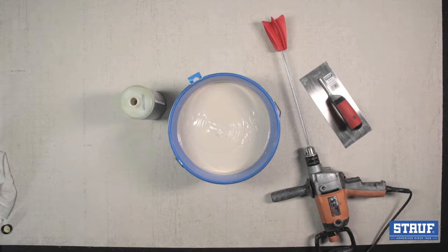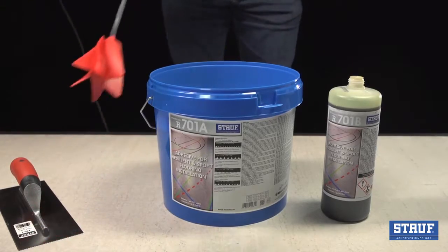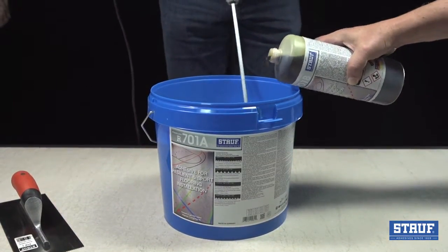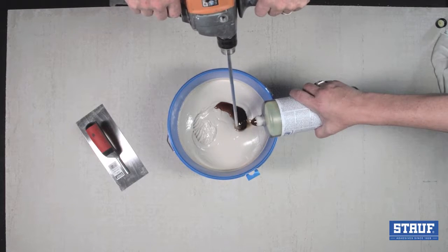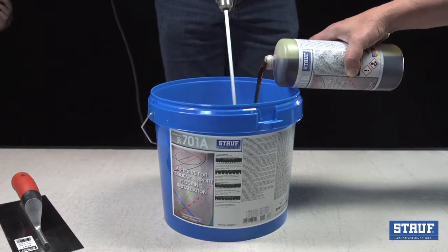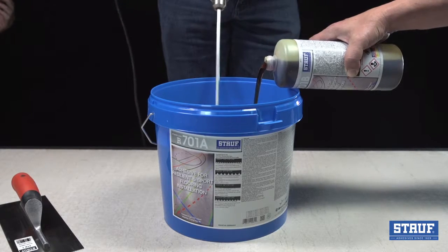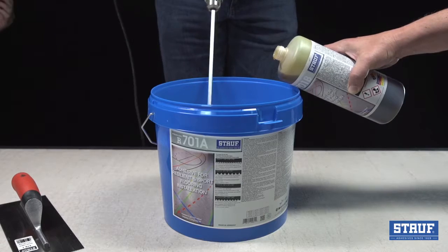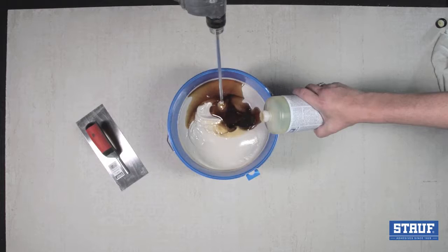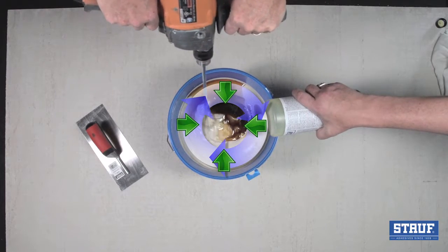The only tools you will need to mix the components will be a low-speed drill and a mixing paddle. With assistance while mixing, slowly pour all of Part B bottle into the Part A pail. You'll notice Part B is a much darker color than Part A. Thorough mixing will take several minutes and must be done to ensure all areas cure properly. Mix along the sides and bottom to thoroughly blend components together.